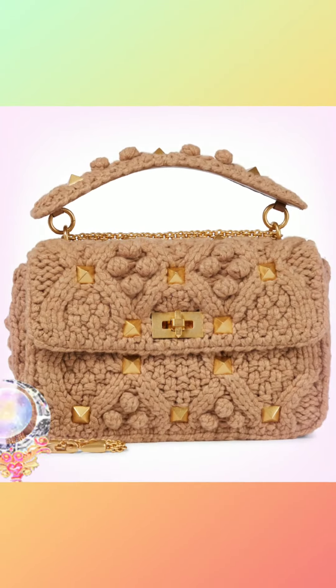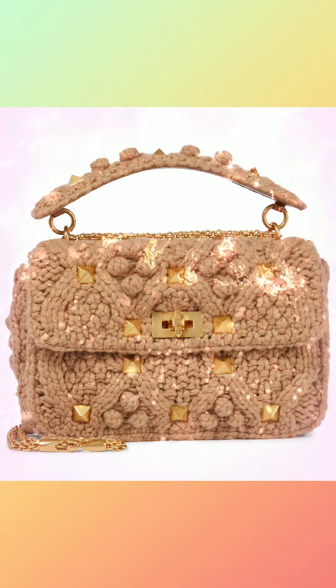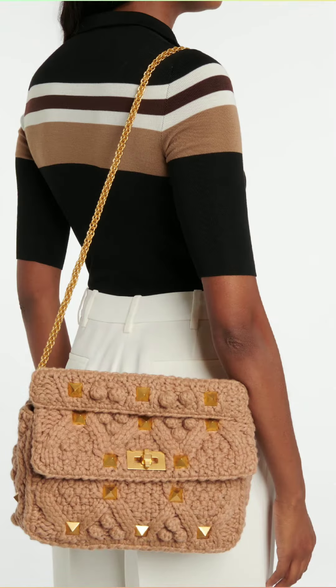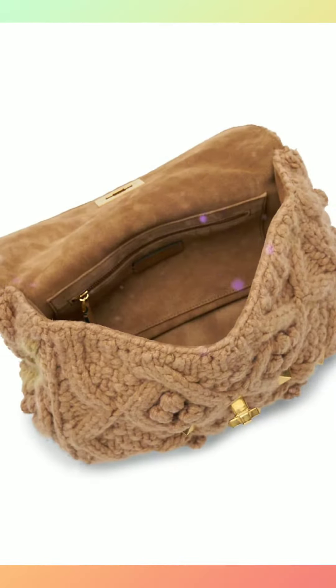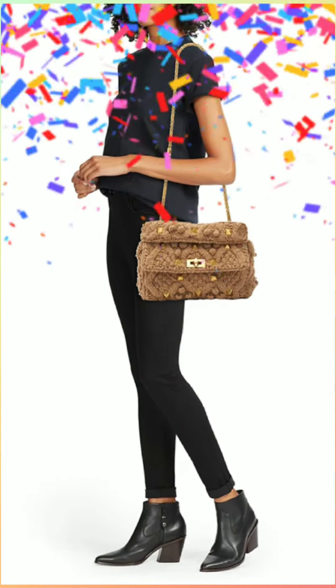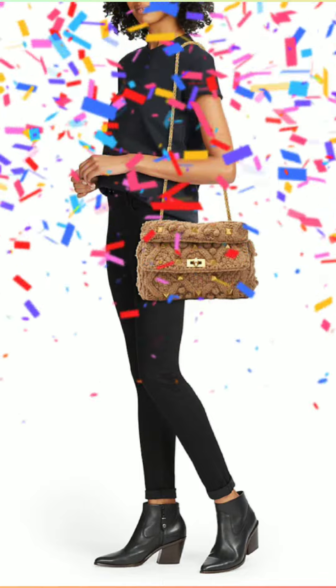The large Valentino Garavani Roman Stud shoulder bag is woven in cashmere with a chain rhombus pattern and embellished with maxi studs. Equipped with a detachable handle and detachable sliding chain strap, this accessory can be worn as a crossbody, shoulder bag, or carried by hand. Antique brass finish metal studs and hardware.